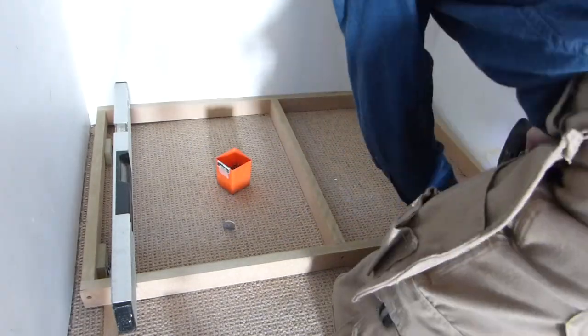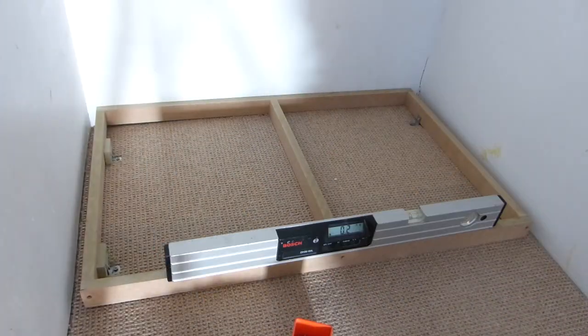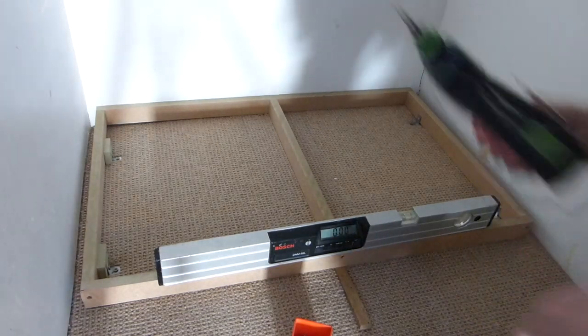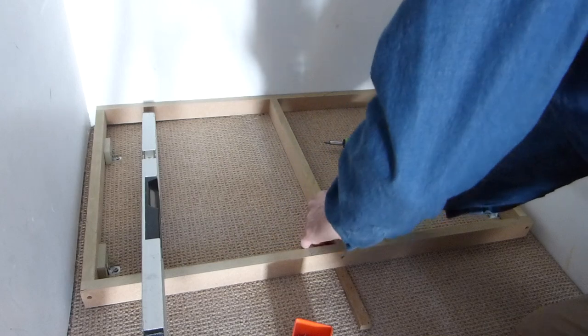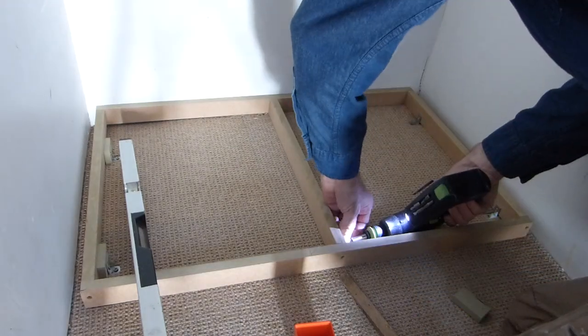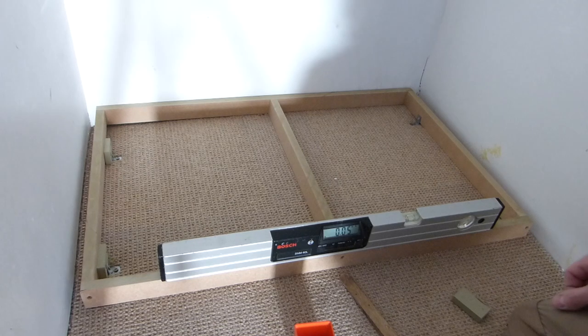With the left-hand side of the plinth secure we can turn our attention to the right-hand side, repeating the procedure and making adjustments as needed. We'll pop one more level foot in immediately behind here. And just for good measure we pop in an extra foot and bracket in the centre of the plinth at the front, as this is where the weight will be when the drawers are open. Five hundredths of a degree — that is good enough.